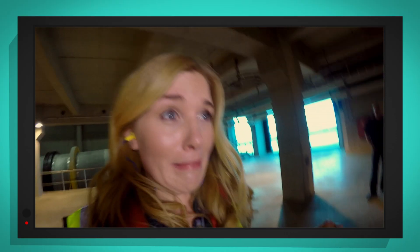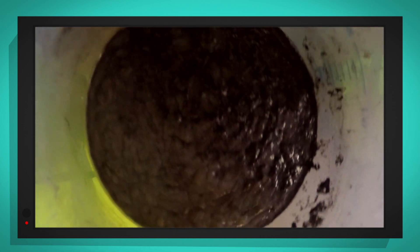I don't want to get too close, so let's use my special camera instead. Are you ready? Let's go for a dip! Can you believe that this muddy, sludgy pulp is going to become newspaper?